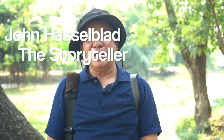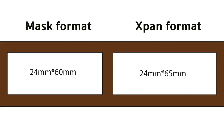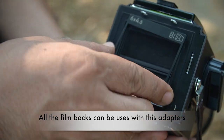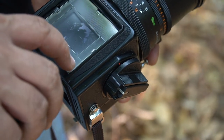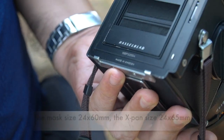Hi, I'm John. Thank you for watching and welcome back. Today I have some special format adapter that can be used with the 500 or 200 series. The multi-format adapter can be used with the A12F and A16 film magazine. It's very interesting what you can get from the 200 and 500 camera series.